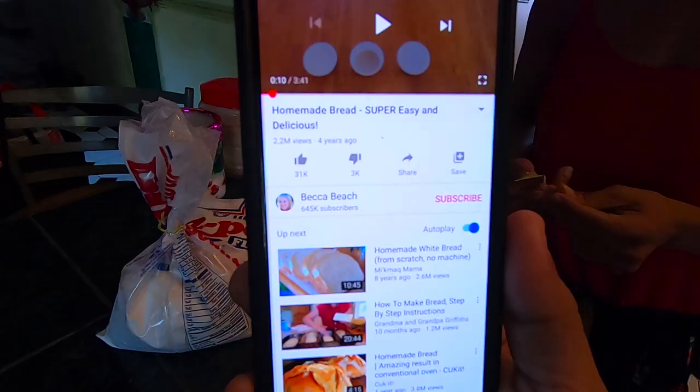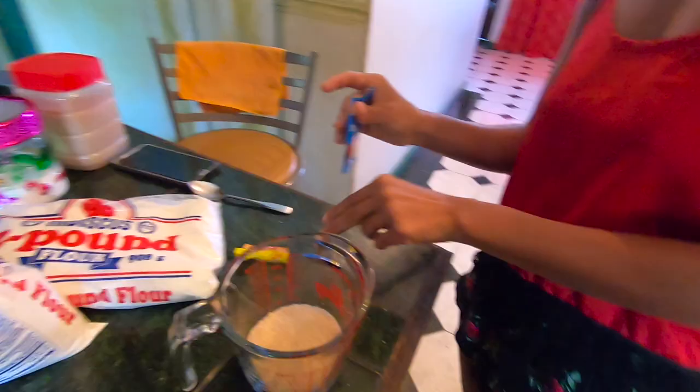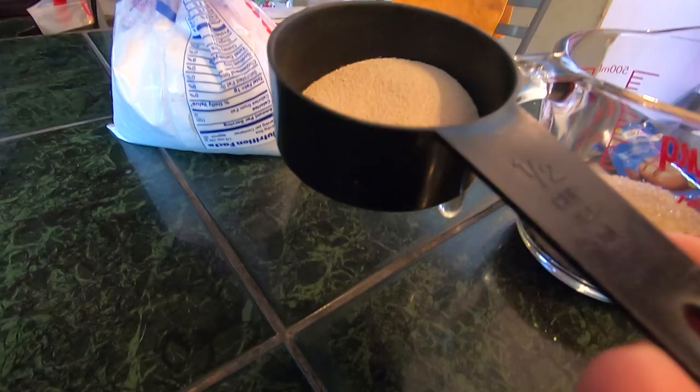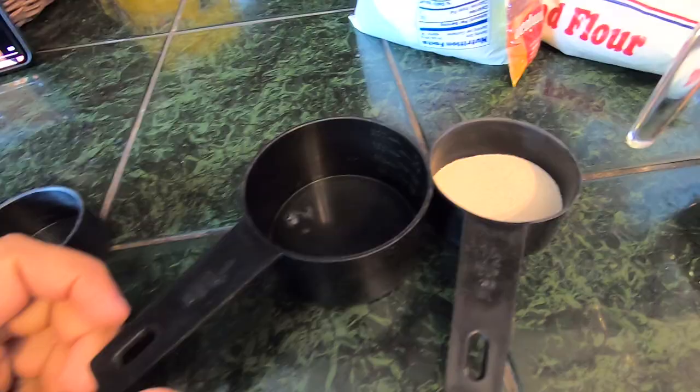One and a half tablespoons of yeast — it's a whole bread we're making. Guys, if you're wondering, this video is from Becca Beach. You can check her out and subscribe. That's where the nice lady's channel is — Becca Beach, homemade bread, super easy and delicious. So how much yeast? One and a half — wait, what is this? So much yeast! This is a half cup... this is one cup. You need one and a half tablespoons, not one and a half cups! We were gonna fill this whole thing with yeast, guys! One and a half tablespoons, not cups. Good thing we didn't add it to the mixture. That's a tablespoon — that's good.